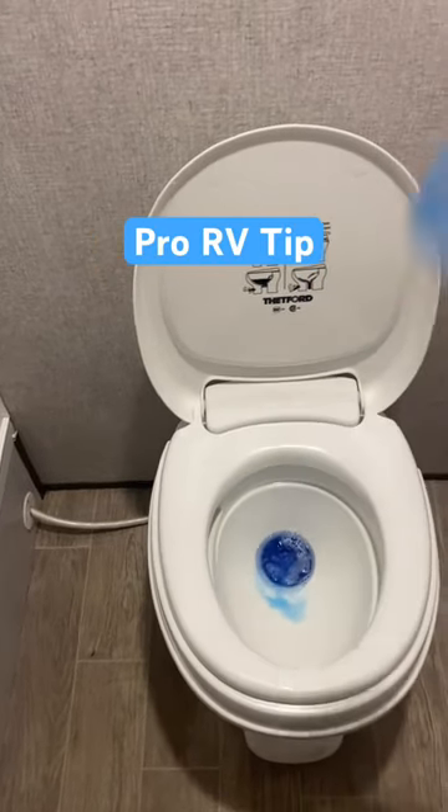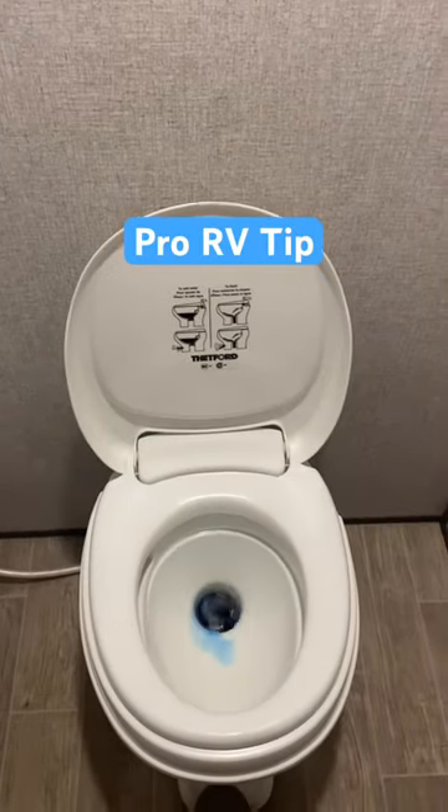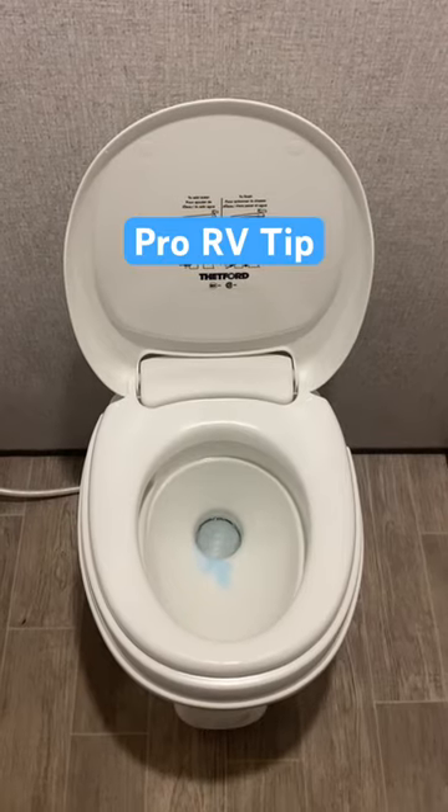The Calgon will keep anything from sticking to the tank, and the laundry detergent will keep everything smelling fresh. Give it a few flushes, do this in between every pump out, and never have to deal with it again.